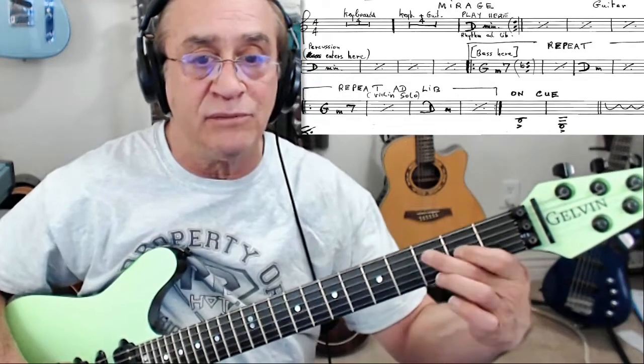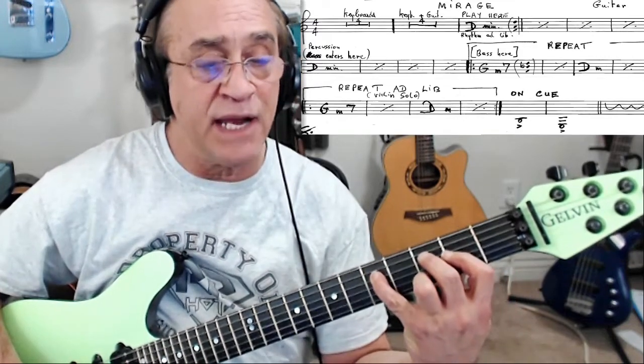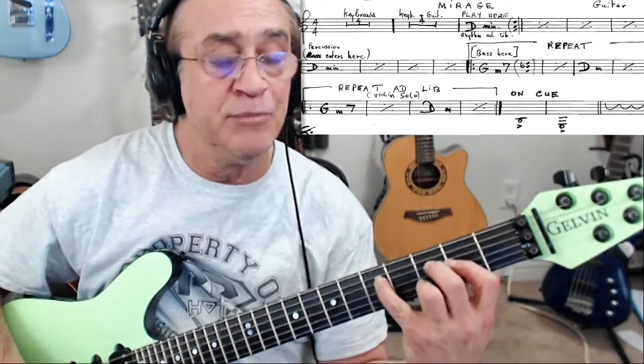Just this D minor, right, and you stretch that up, back, and so.